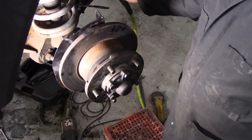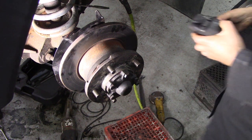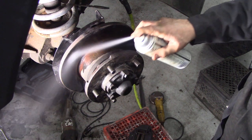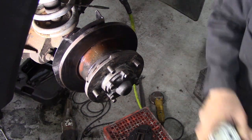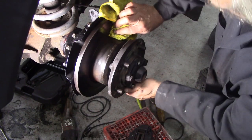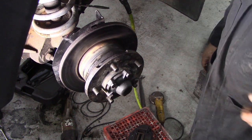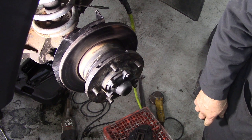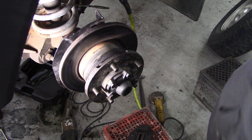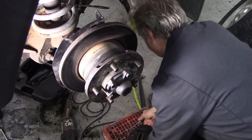Brake caliper - these brakes are still pretty good. Let's get that grease off there first, get it cleaned up a bit. Nothing - people think that grease burns off the disc but it doesn't really, it just contaminates it. You don't want that. Put a bit of thread lock on these bolts and we'll see if we can get them back in without trying too hard.